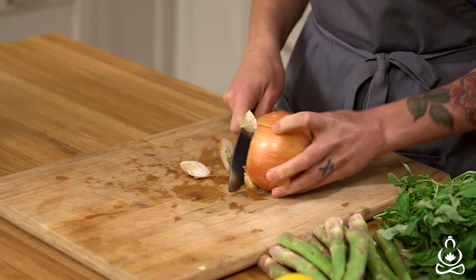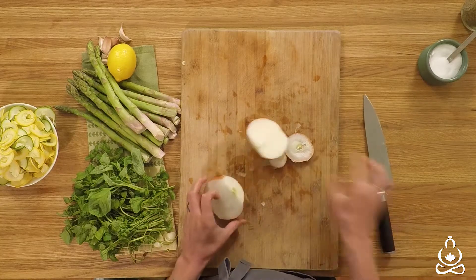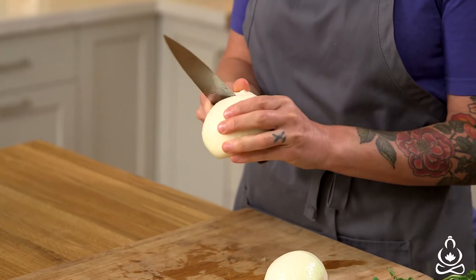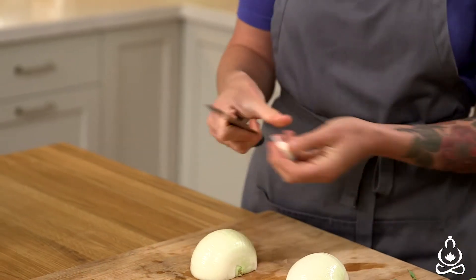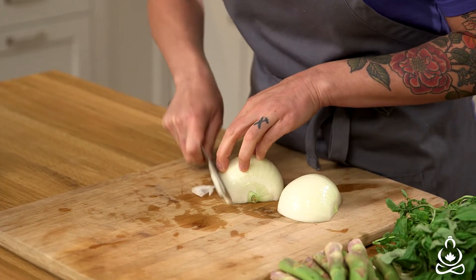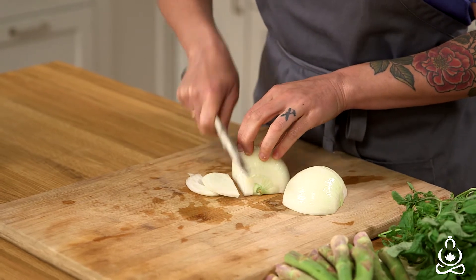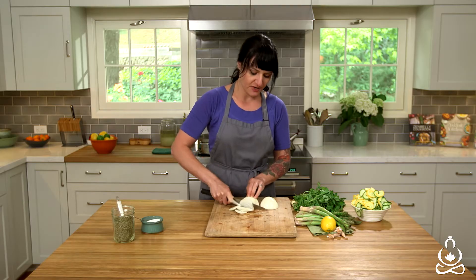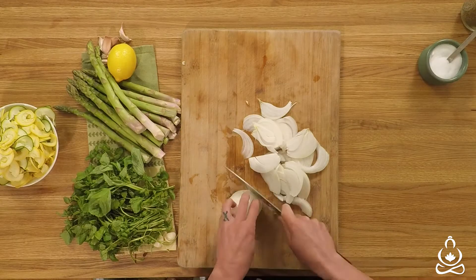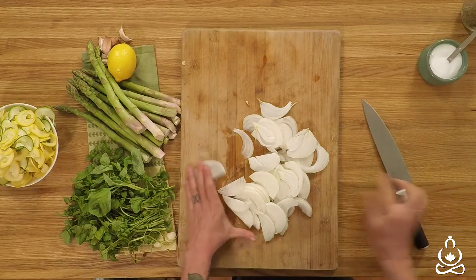To do that, I'm just going to cut off the top and the bottom and slice it in half. I'm going to carefully just cut out the core here so no one winds up with a chunk of onion core in their soup. I'm just going to thinly slice the lengthwise way, and that way you'll wind up with nice thin strips of onion. I'm going to add this to the pot.